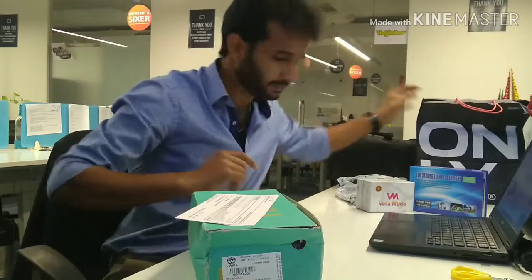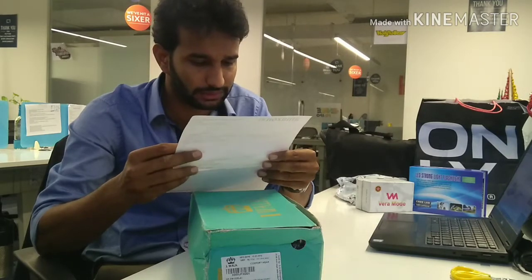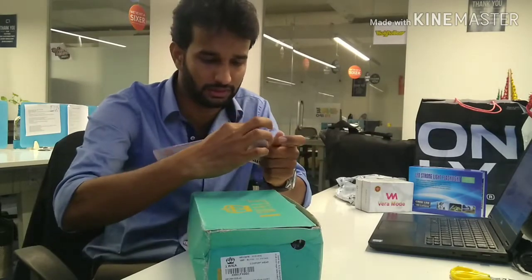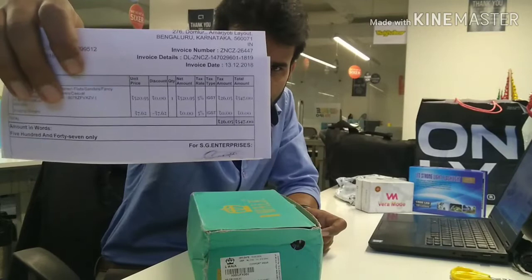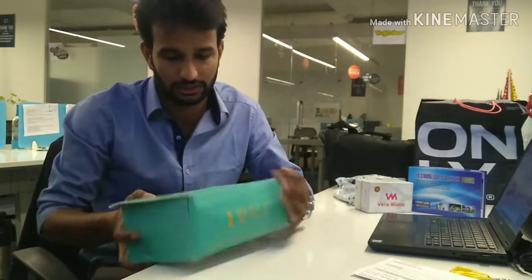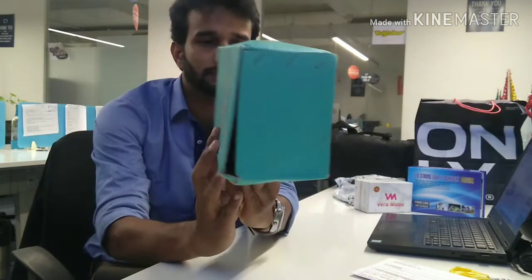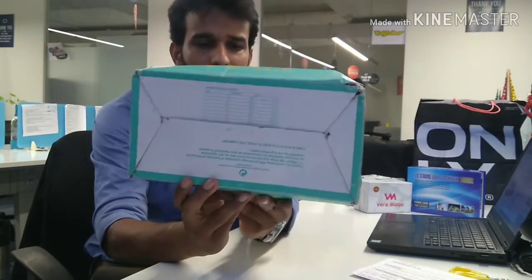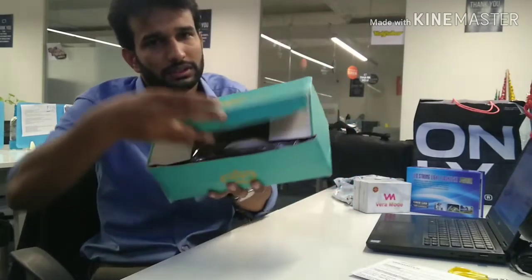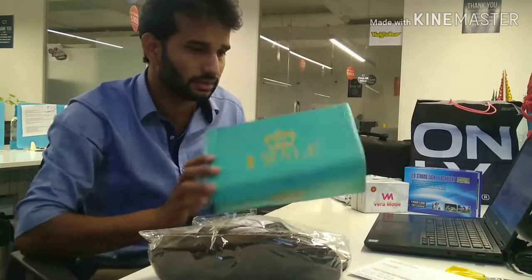Let me take this out. Here comes the invoice — it says Walk Comfort. I bought this for 547 rupees. Let me set the invoice aside and show you the box itself. You can see the box with the brand name — it says Walk. Let me open the parcel and show you.